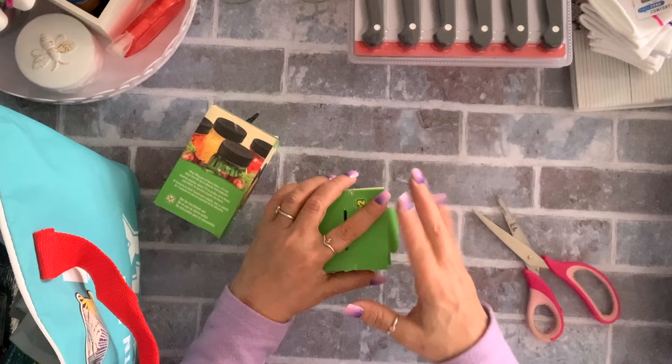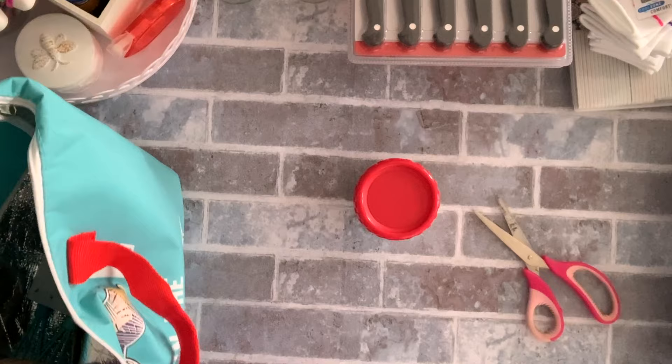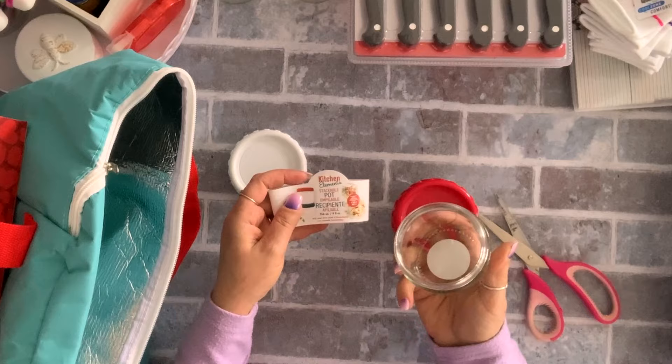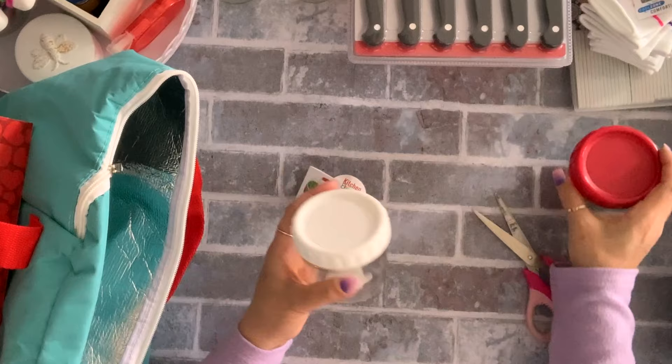I also got these jars — two white and two red. When I'm on the go I like to bring snacks, and this one is stackable, nine fluid ounce, for $1.50. I love that it's glass. Got white and red, two of each.